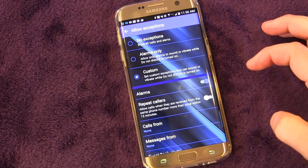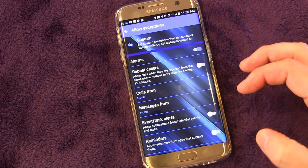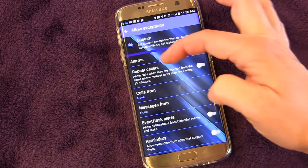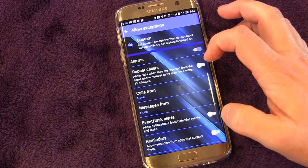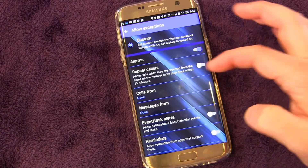There is also a Custom option, and that's really what's important. When you hit Custom, you can set it up to be exactly the way you want it. You can choose to have alarms go through or not, and you have Repeat Callers — this means if the same phone number calls more than once within 15 minutes, which in an emergency they probably would, you can turn that on.